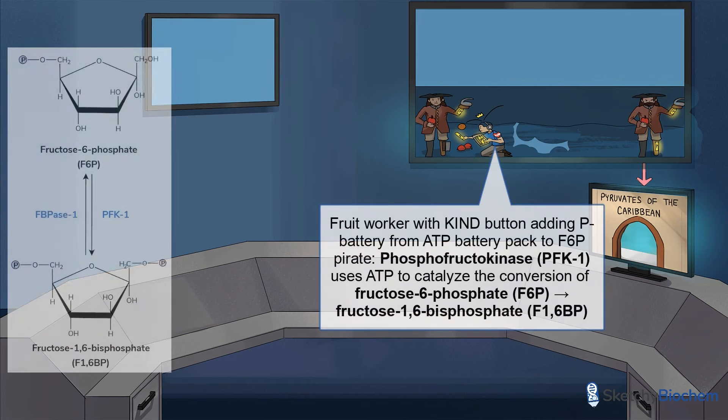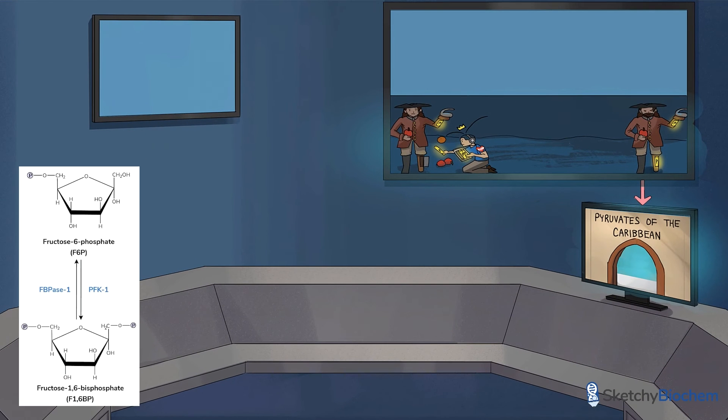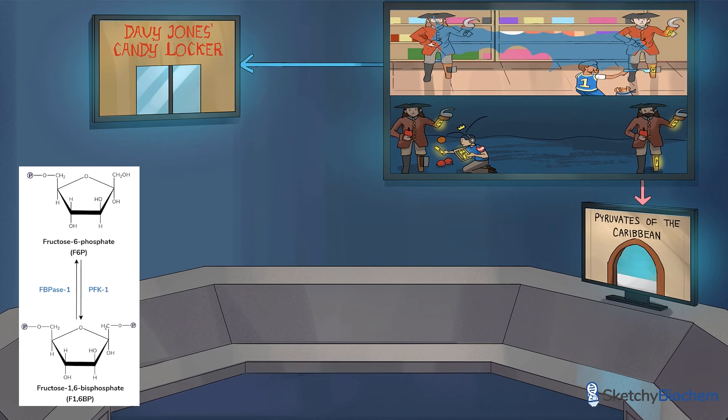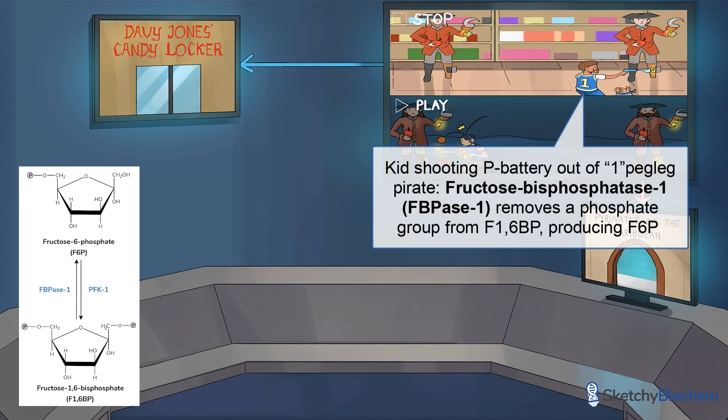The bottom of the split screen from Pyruvates of the Caribbean shows our PFK1 cast member transferring a P battery to the F6P Pirate's one peg leg, producing F16BP. The top of the split screen from Davy Jones' candy locker shows our FBPase1 kid using a water gun to shoot the P battery out of the one peg leg of our F16BP Pirate, producing F6P.